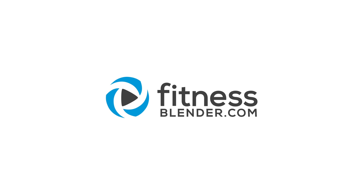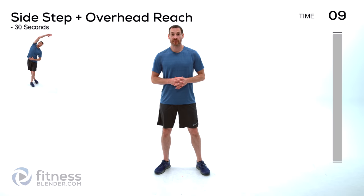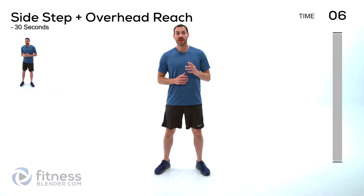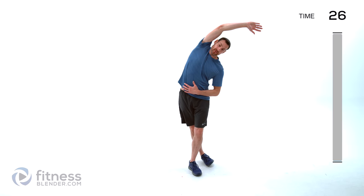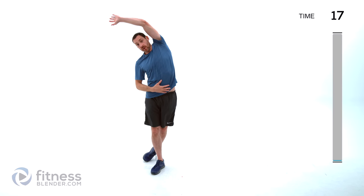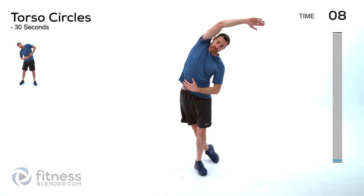Let's go ahead and get started with our warm-up. We're going to be doing each one of these for 30 seconds apiece, starting off with a sidestep and an overhead reach. Take a nice deep breath in — you're just going to be stepping back behind you with one foot, reach across away from that foot you stepped behind with, then same thing off to the other side, alternating back and forth. Focus more on that range of motion, trying to really get a good stretch to that oblique with each movement.